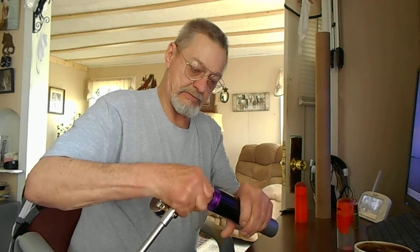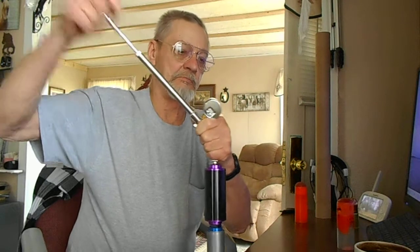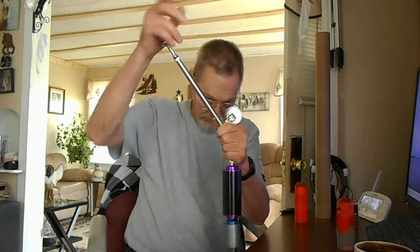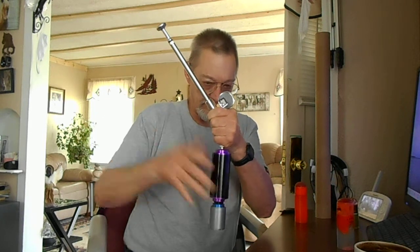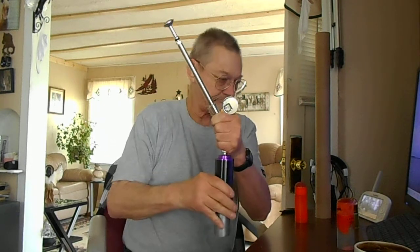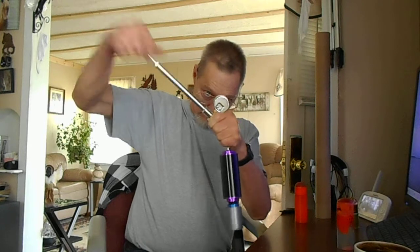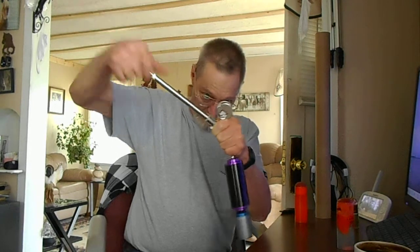You just screw that on when you want to get ready to shoot it — make sure the ball's in place. I'm going to put a hundred pounds of pressure, PSI, in it. I'm not going to shoot a projectile, but I'll show you how that goes on there.